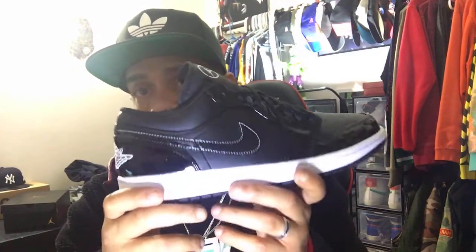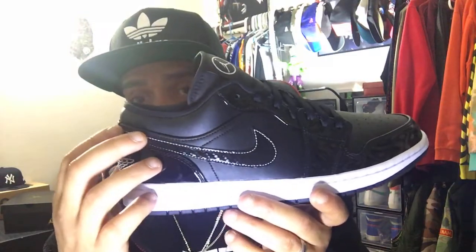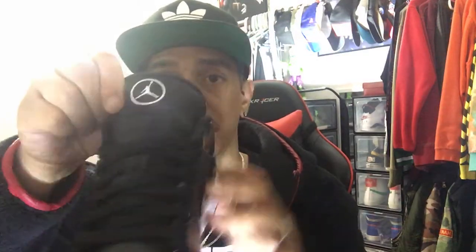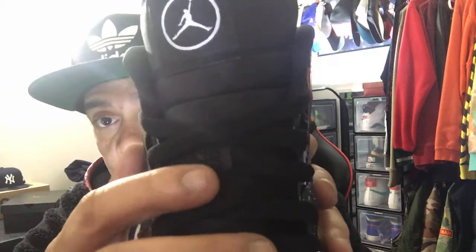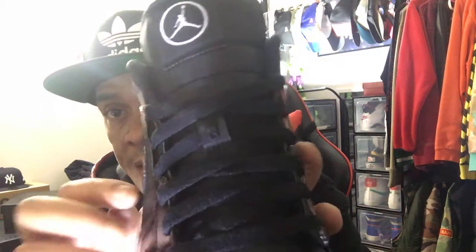The ASW — they don't even recognize the All-Star Weekend name on those platforms. Then you have this different type of Jumpman on the tongue, and it has the 23 right here on the shoelace loop. They're not the softest — not as soft as the Air Jordan One Low Arctic Punch that I just did a review on before this one, which was supposed to be in the same video.